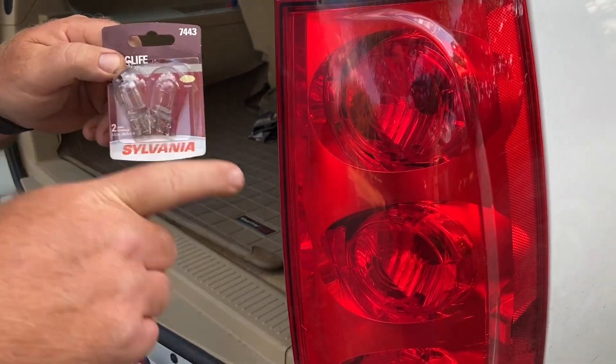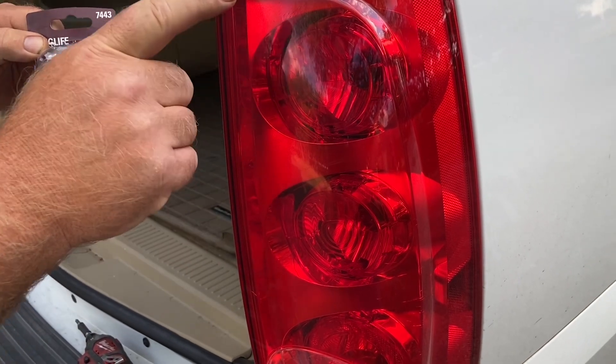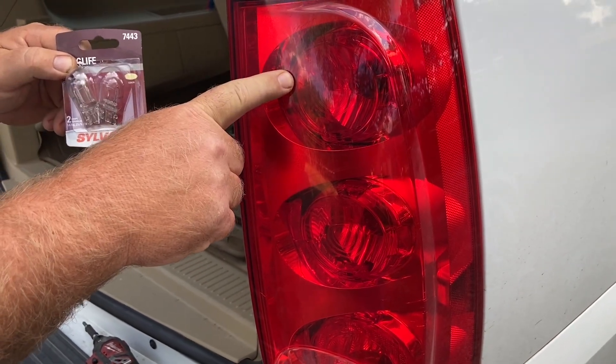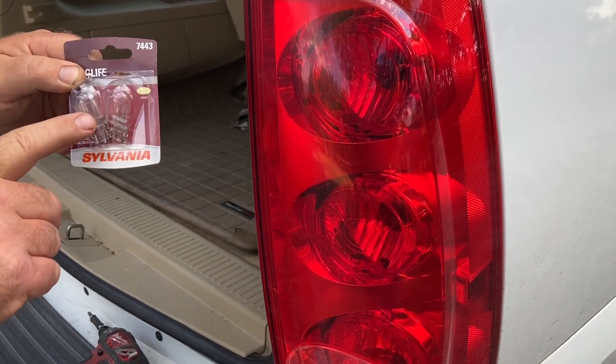Today I'm going to change out the taillight bulb on this 2011 GMC Yukon. I was looking it over and I noticed that this upper bulb — one of the filaments — is burnt out. So I ordered these online and I'm going to get it changed out.